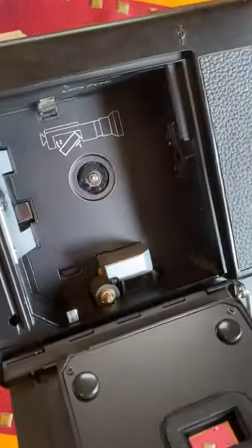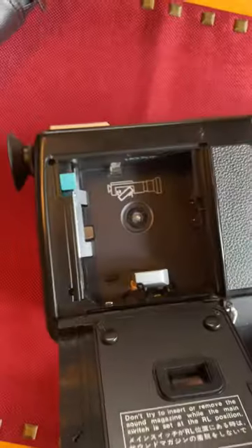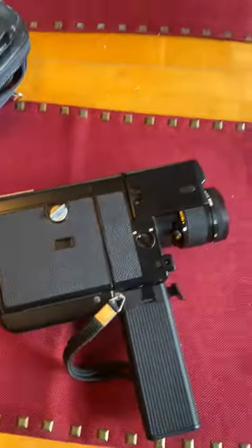Here I can pull the trigger — it's all moving. All works. There you go.